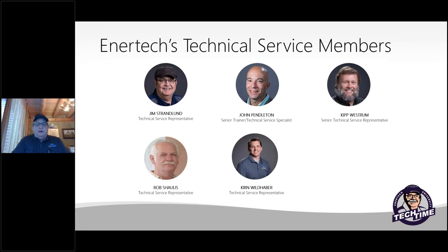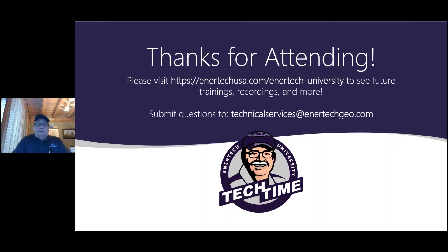Our technical service team can be reached at 618-664-5860. Don't hesitate to give us a call or ask for anything you may need — we've got a lot of information available. Thank you again for attending. Visit Intertech University and our other Tech Times and webinar trainings available online for review. Have a wonderful day and look forward to seeing you next month.